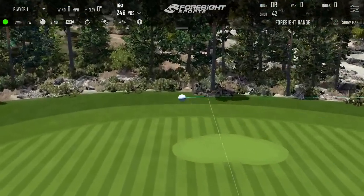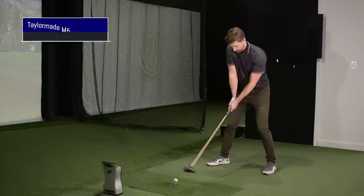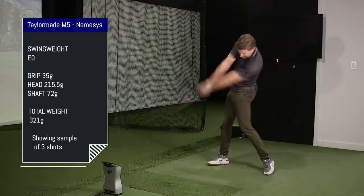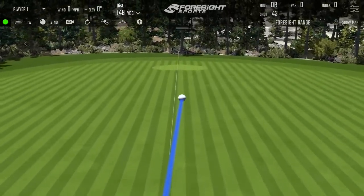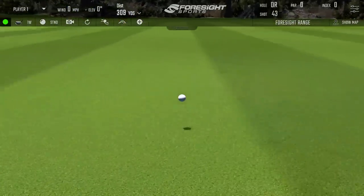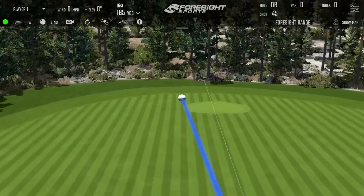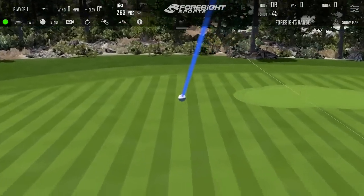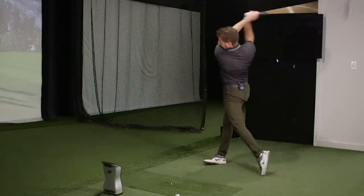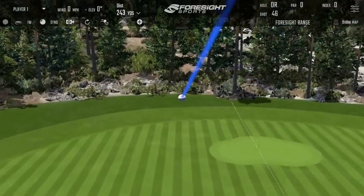During the hitting session, Matt reacts to various shots — liking the shape of one, calling another 'shapely,' flagging a bad swing, and noting surprise at a shot he thought felt good.